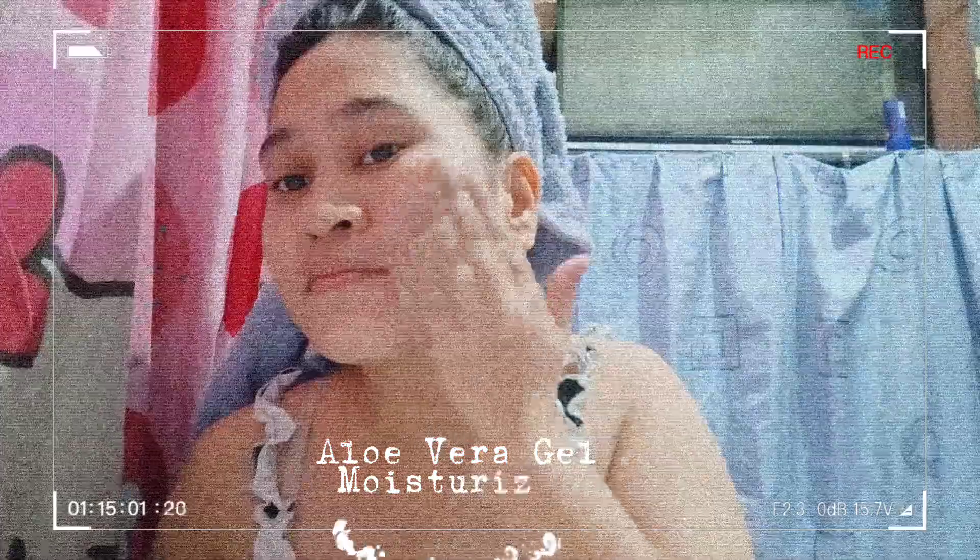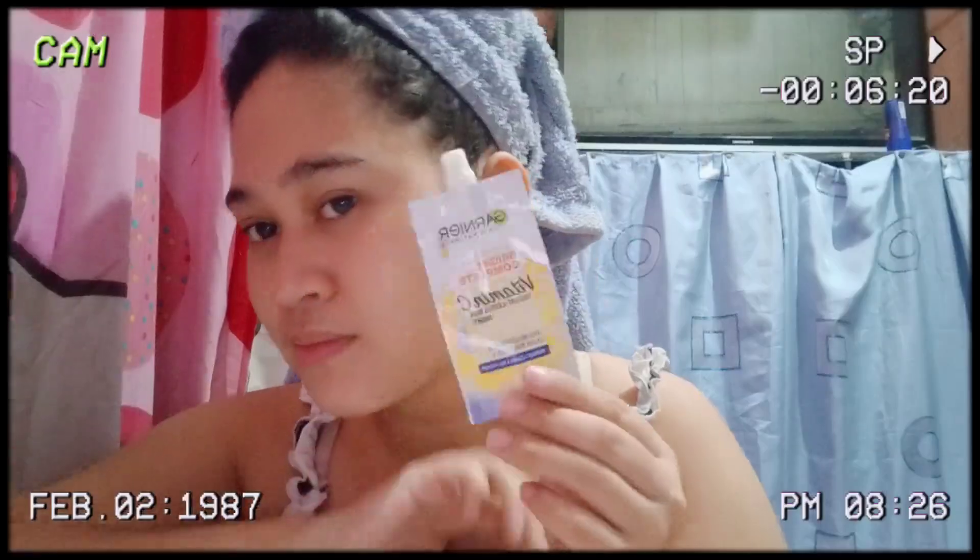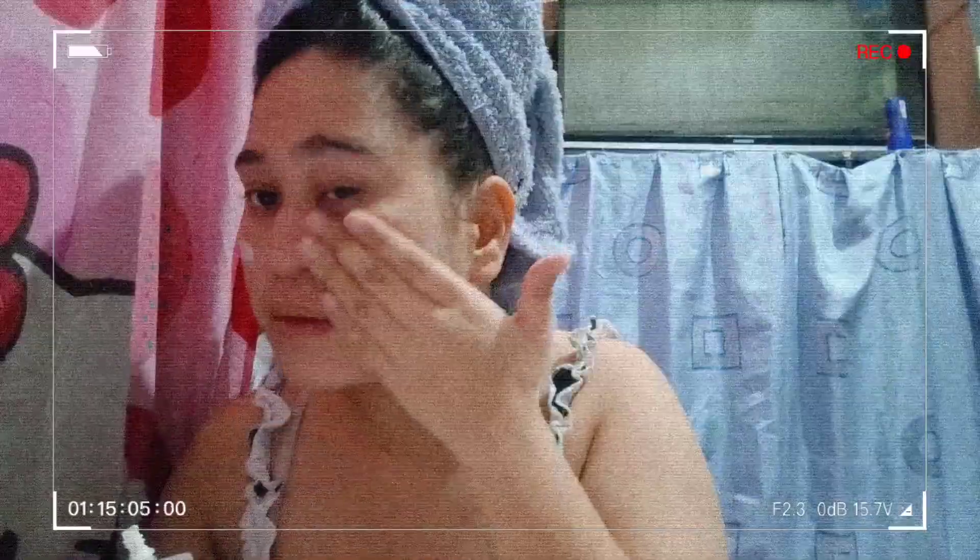First, I will clean my face using Rosmar Cagayaco toner. Then I'll be using aloe vera gel as a moisturizer. Next, I'll put Bernier sunscreen.